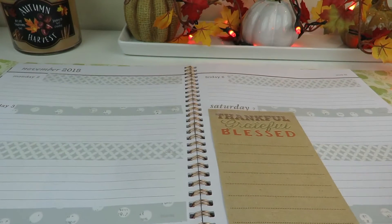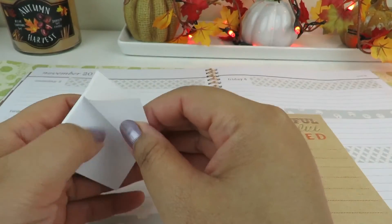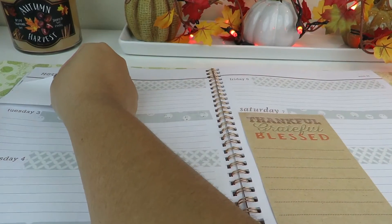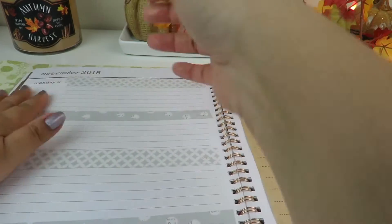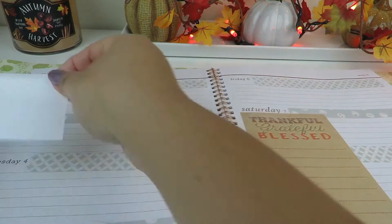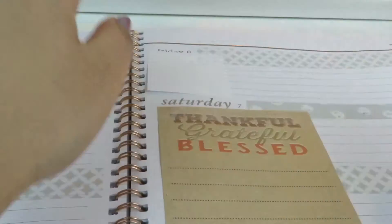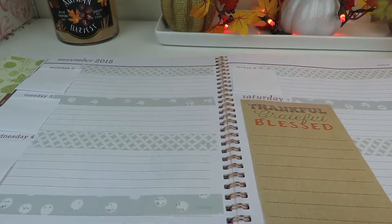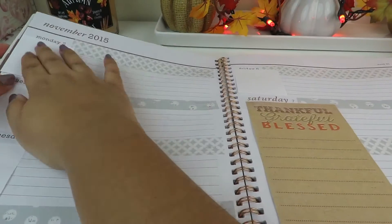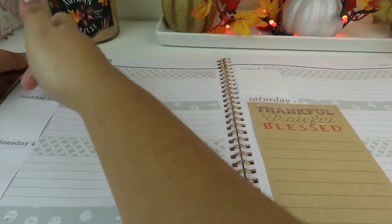For me, I love to use these sticky notes and these are from the brand Post-it. I'm going to use the white ones and include them in there for each day of the week except for Saturday because I have that list pad in there.